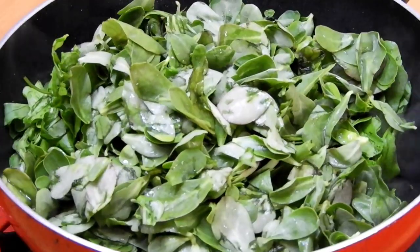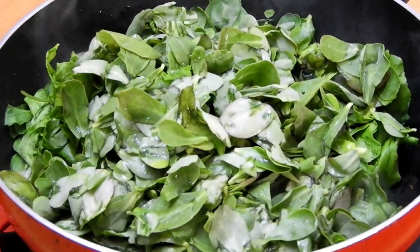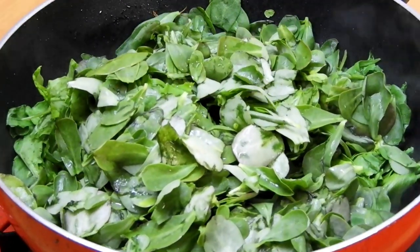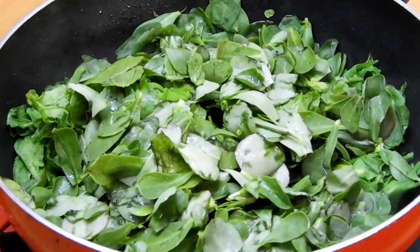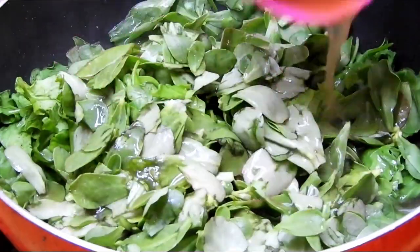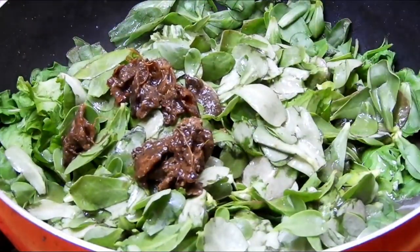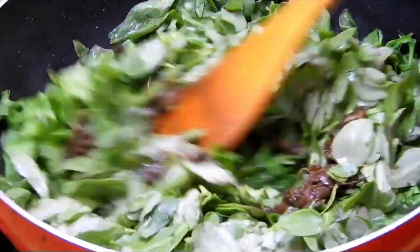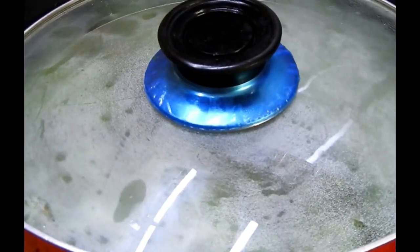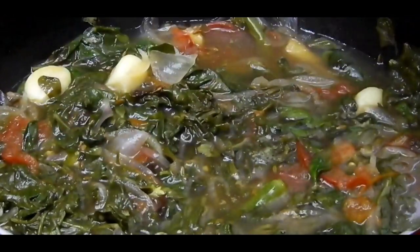As I mentioned, you can use any spinach of your choice. Next I'm going to add tamarind pulp — I have soaked tamarind in some water without the seeds. I'm adding the pulp to it, gently mixing it, then closing the lid and cooking for about 10 to 15 minutes until the spinach is cooked well.